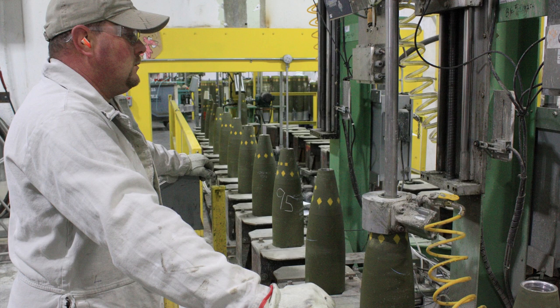Next, the two halves of the casing are welded together to form the complete shell. This welding process must be done with extreme precision, as even the slightest imperfection could affect the performance of the shell and put the lives of those who use it in danger.